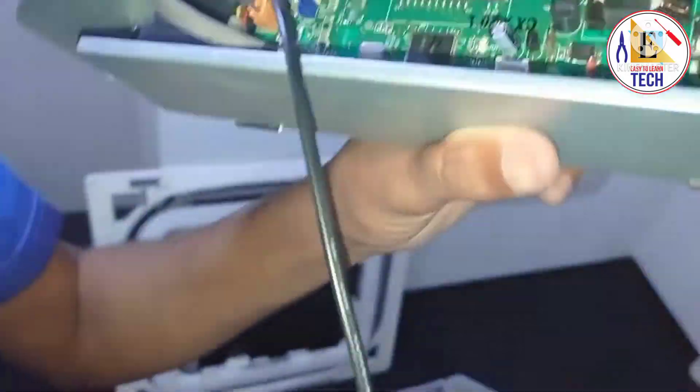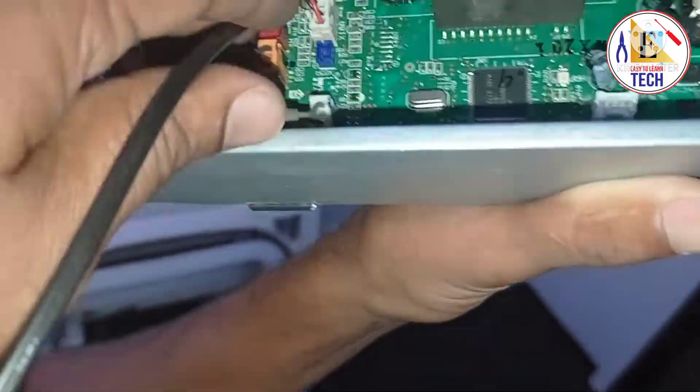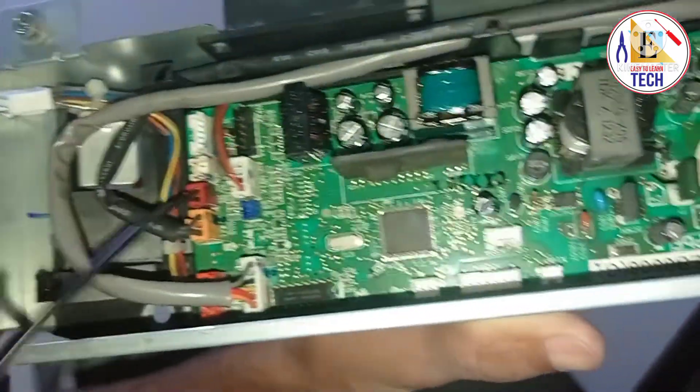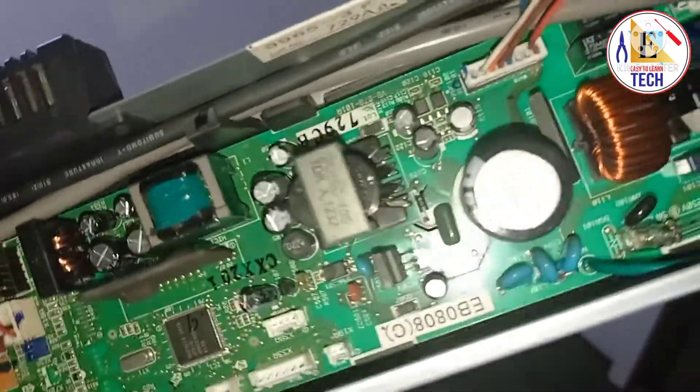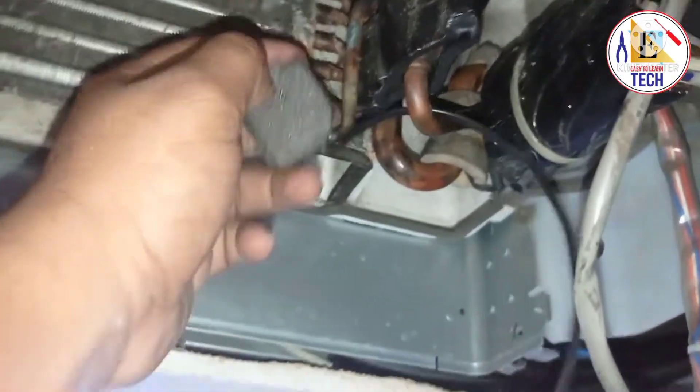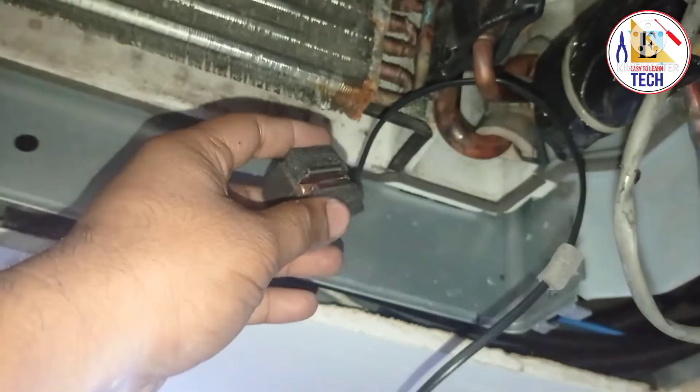As you can see, we have connected it in the PCB. Now we will fix each and everything. For removing and fixing all the parts of the cassette type unit, you can see the link in the description. You can see our coil sensor is fixed and installed. This is the new one, and this is the place where we have to install the coil sensor.